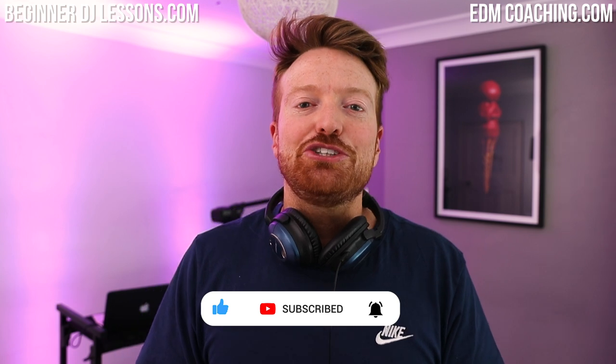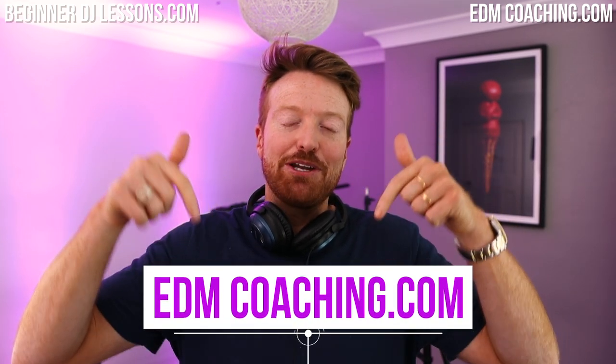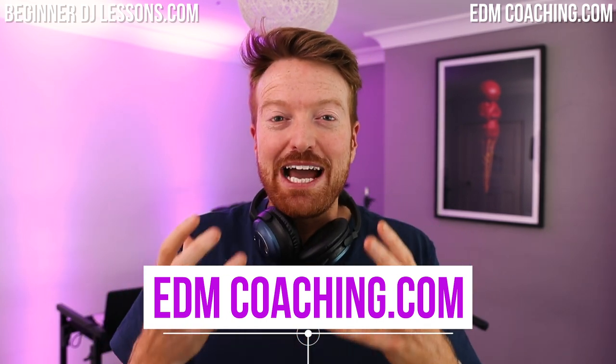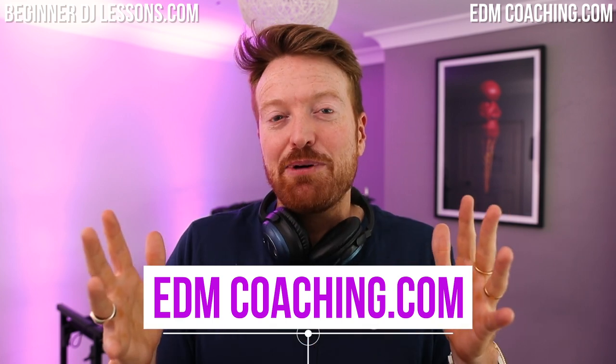Hopefully this has demystified how easy it can be to write in chords when you know nothing about music theory. If it's helped and you're interested in learning more, I suggest you check out my EDM coaching program — there's a link directly below this video. I'm currently doing some free training teaching people how to go from knowing nothing about music and use techniques like this to build full professional tracks as good as your favorite music.